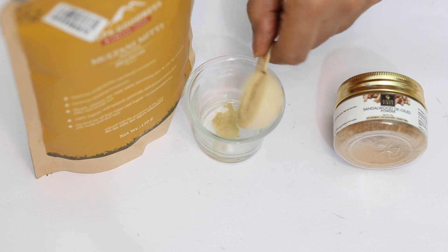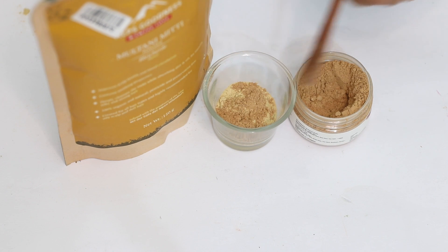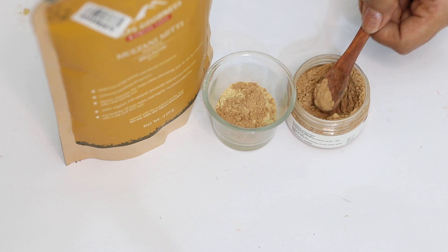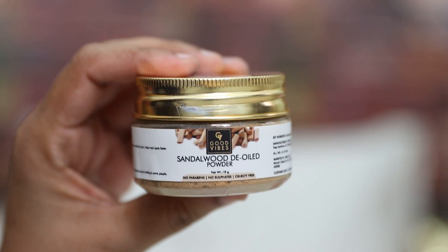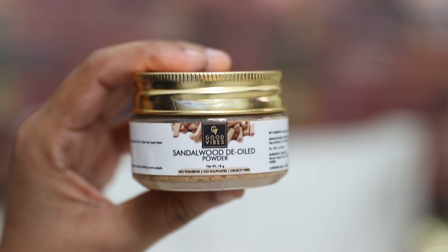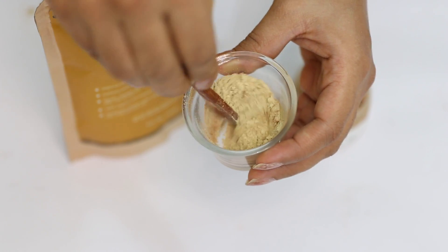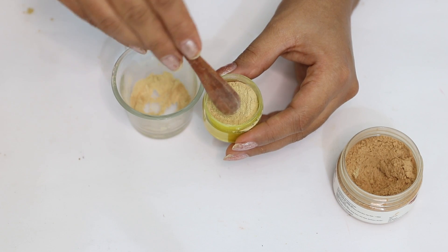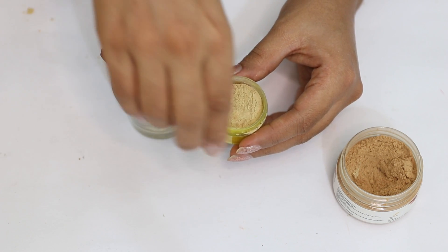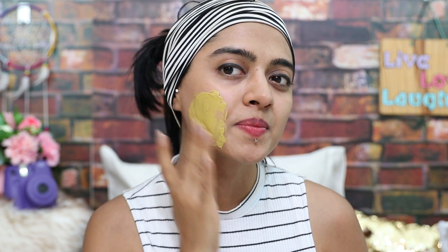So for this, take some Multani Mitti powder and to this we'll add a pinch of sandalwood powder. Sandalwood powder is great for healing your skin and cooling your skin — it's something you can use on your scalp as well. The one we are using here is the Good Vibes Sandalwood De-Oiled Powder, which makes it extra beneficial for those with oily skin, and the product is paraben-sulphate and cruelty free. You can mix both the dry ingredients together and put them in a little box. Whenever you want to use it, take it on your palms, mix it with a little bit of water, apply it on your face, leave it for about 5 to 15 minutes and wash it off with water. You can use it every single day as a face wash.